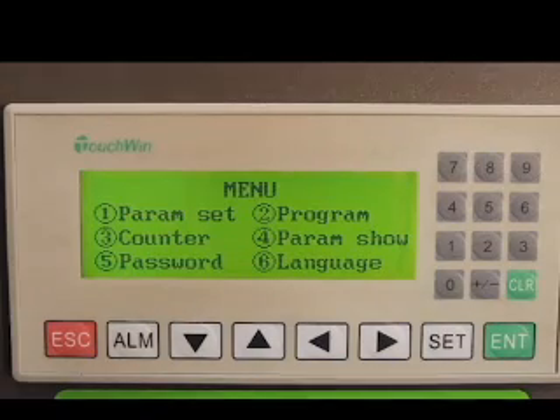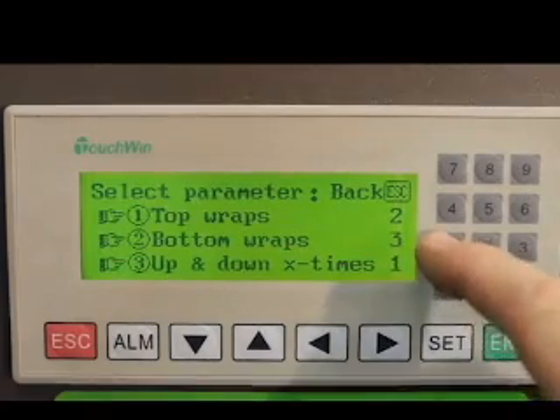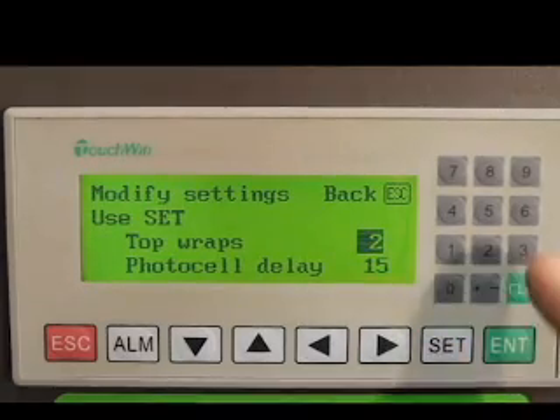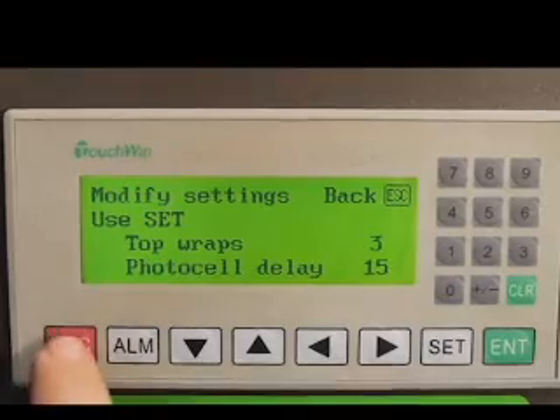The multi-language control interface is easy to operate. Parameters can be quickly and easily changed. Security levels ensure that unauthorized personnel cannot make changes to the program.